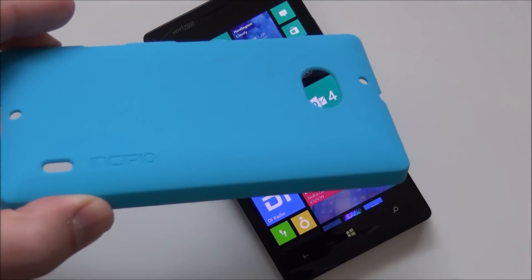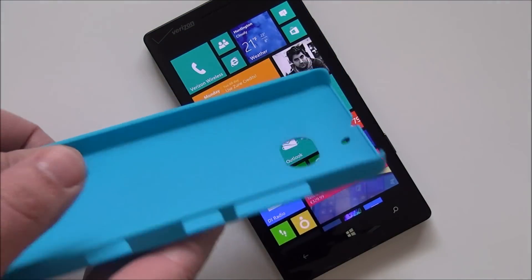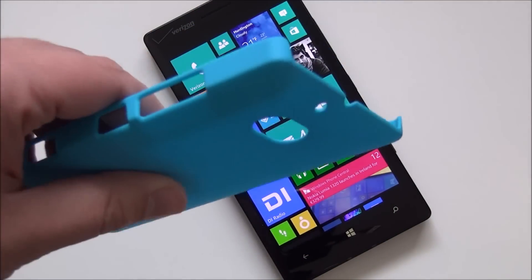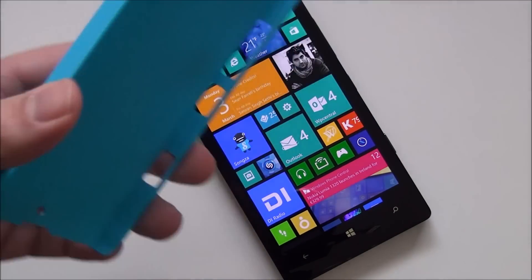I'm a big fan of Incipio cases and this one is also very good. Of course, with Incipio you're paying a lot of money for what is essentially a piece of plastic. This goes for about $18, which actually is pretty cheap for an Incipio case. But I gotta tell you, it's one of my favorite cases so far.